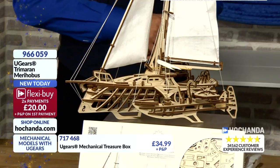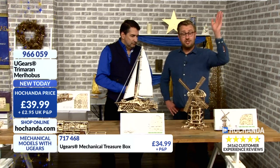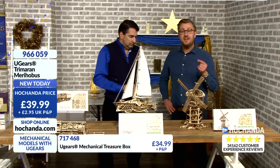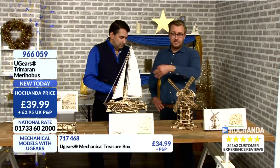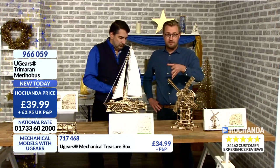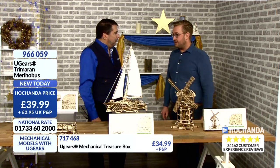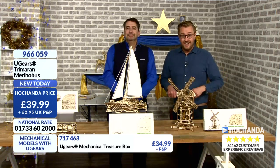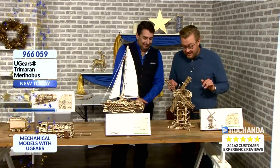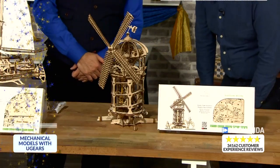Two ways you can buy at Hachanda — give us a call on 01733-602000, it's the national rate. Or add to your basket at hochanda.com — it's a secure website and you can watch us live in HD whilst you're ordering too. Now, this is just impressive — where do you start with a model like this? This is why I love the U-Gears range, because we're not just going train, bike, car, another train. This is about a range of products that appeals to all sorts of different people.